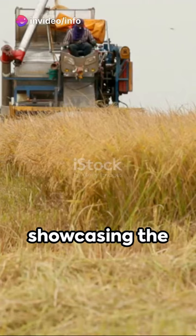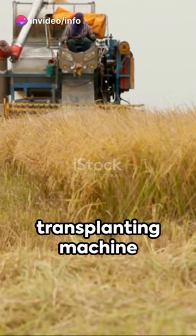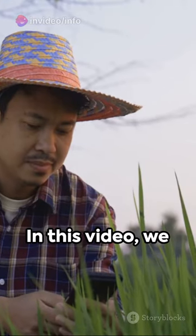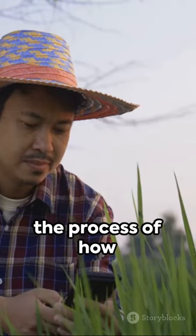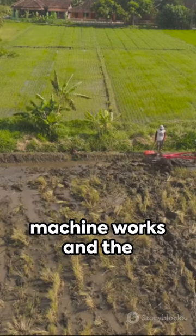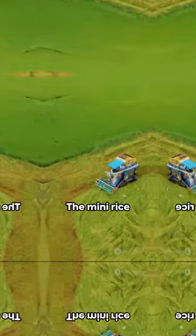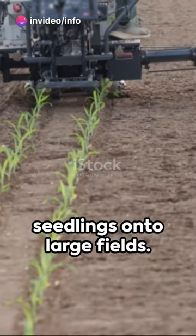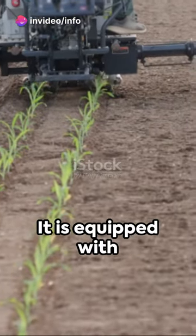Welcome to our YouTube Shorts video showcasing the fastest mini rice transplanting machine in action on a big farm. In this video, we will take you through the process of how this incredible machine works and the benefits it brings to farmers. The mini rice transplanting machine is designed to efficiently transplant rice seedlings onto large fields.